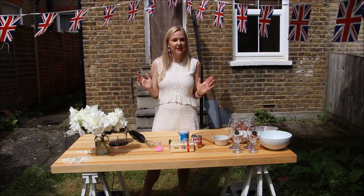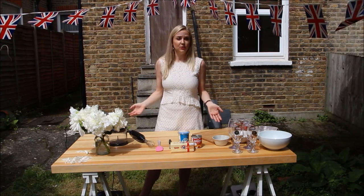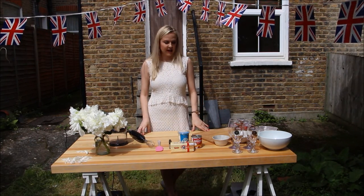It's super quick and easy - you only need four ingredients, well five if you want to make it pretty. It's super fun to make and you can do it with the kids.